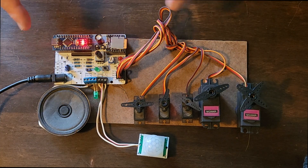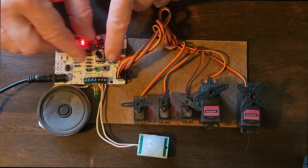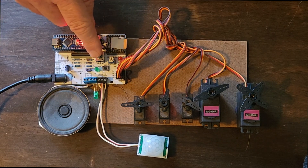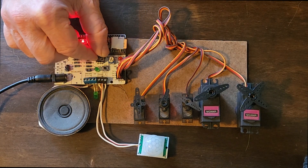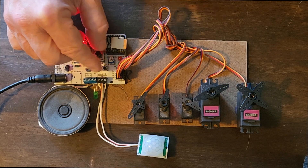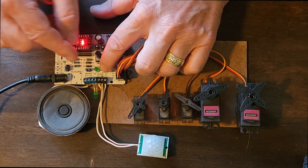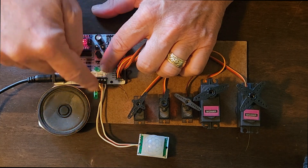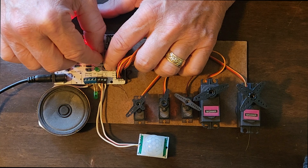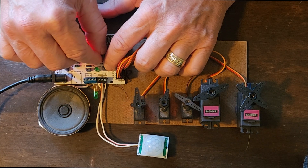So the first thing we're going to set up is the first servo. All I'm going to do is turn this. You'll notice that servo is connected directly to this, so I can turn it to its minimum. Then I'll hit the button and you're going to see these two LEDs blink once — now it's set for the minimum. Now I go to the maximum; they're going to blink twice.